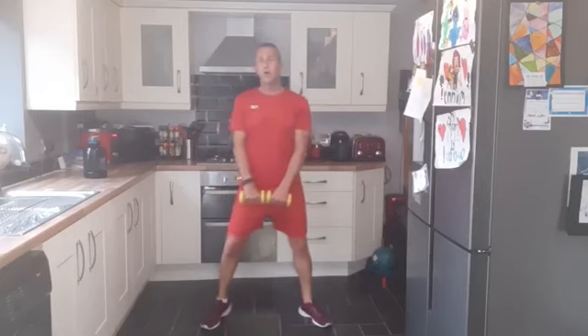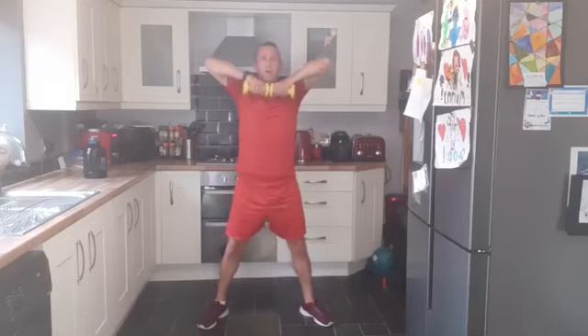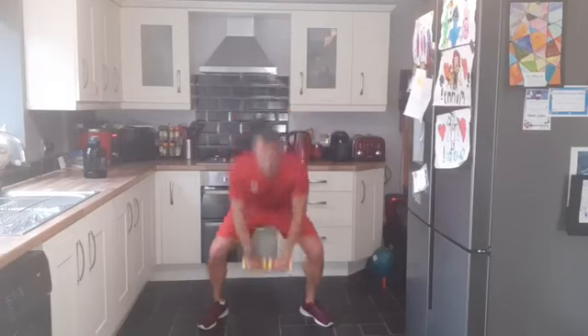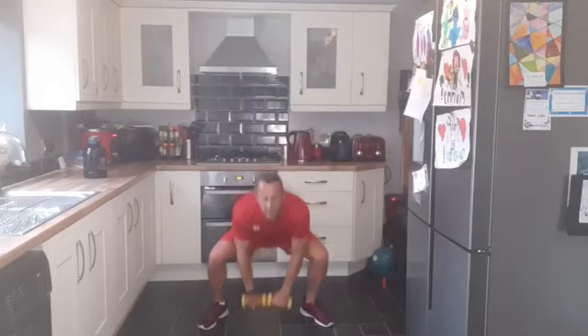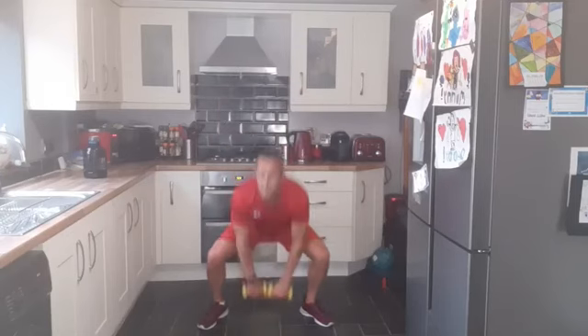We're going to do a squat and upright row — feet shoulder-width apart, squat down, dumbbells together, coming up. Nice steady motion, up and down. Keep going, keep working the body. Keep breathing, keep that core engaged, tummy tucked in — feels like you're holding your belly button in, just to help support the lower back. Good work, everybody — we are almost there, ten seconds. One, two, one — shake that off, good work.